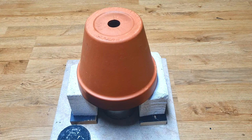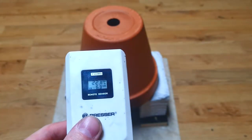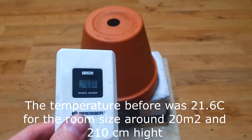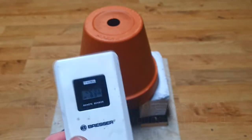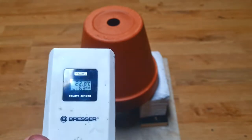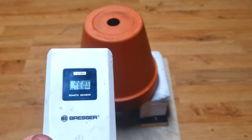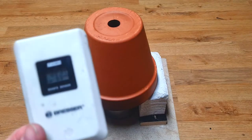Now it's about 45 minutes in and the temperature in this room is 22.8 degrees Celsius. If you have a slightly smaller room, then you will get a little bit higher temperature. So not actually so bad — 22.8 degrees Celsius for around 20 square meters.